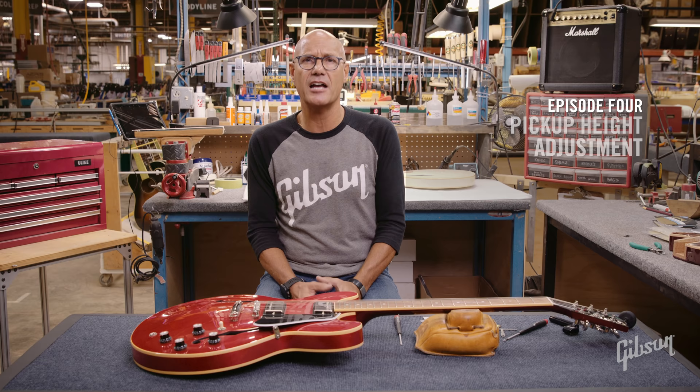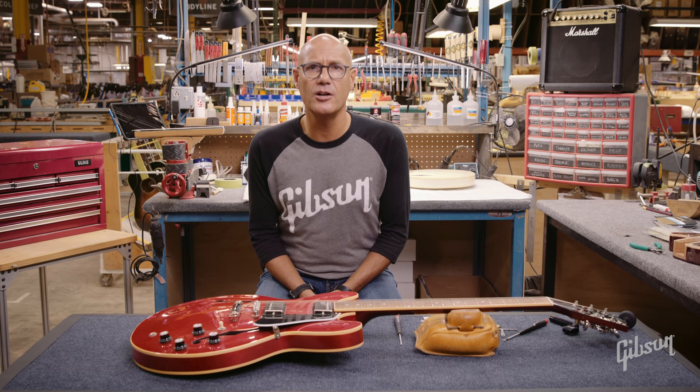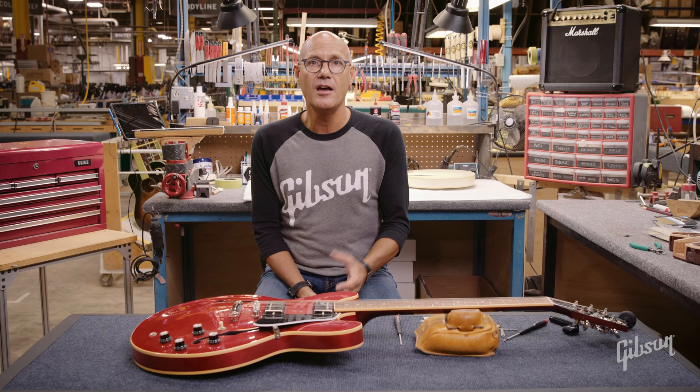In this episode, we're going to talk about an adjustment that will have a greater impact on the actual tone of your guitar, and that's your pickup height adjustment. If you think of the pickup as the microphone of the guitar, moving the pickups closer or farther from the strings reacts in a similar fashion as speaking closer or farther away to a microphone. As you get closer to the strings, it will be louder and brighter sounding. The farther away, it will lose a little bit of output and be smoother and more mellow sounding.